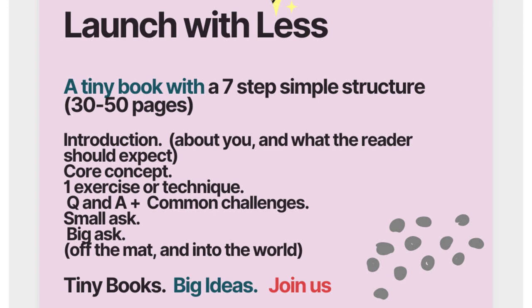Next is Q&A and Common Challenges — where you answer common questions that readers, clients, or folks in your community will have in the real world. You can also share common challenges in the Q&A section, things people struggle with. This is ideal for entrepreneurs who have real businesses and want to write a tiny book that builds their brand.